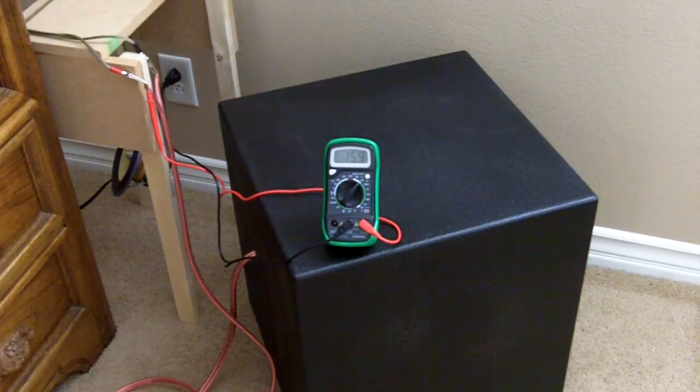Look at that — in the neighborhood of 40 watts. My voice is freaking out a little bit. That's in the neighborhood of 40 watts, and that's a lot of bass for an 8-inch driver.